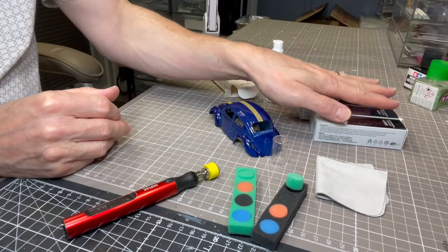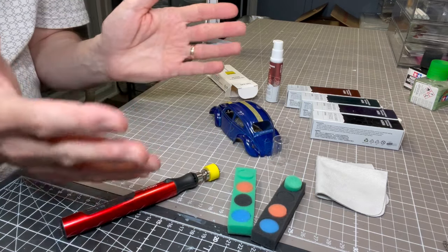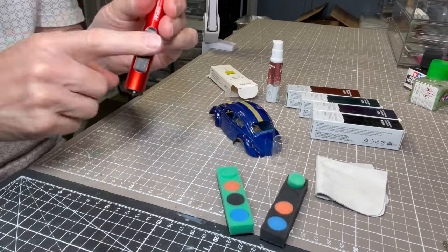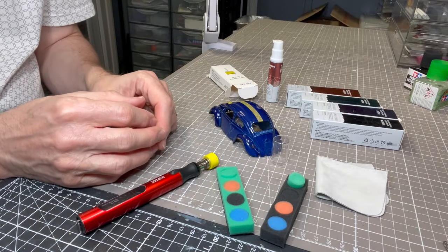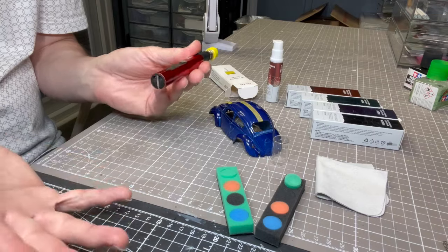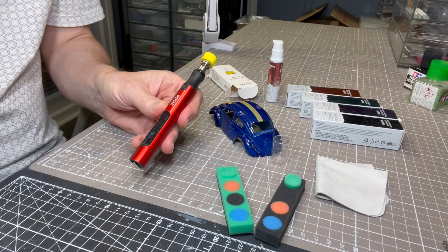So that's the polishing system from Dspiae in two parts — the liquid compounds are a separate store item, and the polishing sponge set is also a separate store item. Have a think about it. If you already have a sanding pen and you're looking for a way to polish, this system could be an interesting addition. As always, if you have any questions or queries about any of these polishing products, do come back to me.